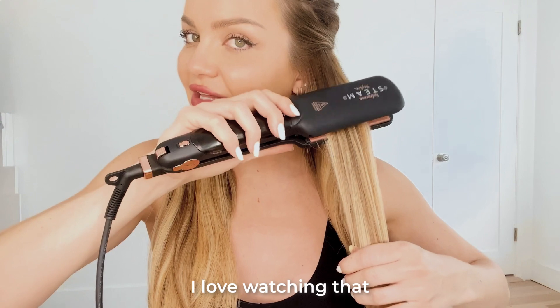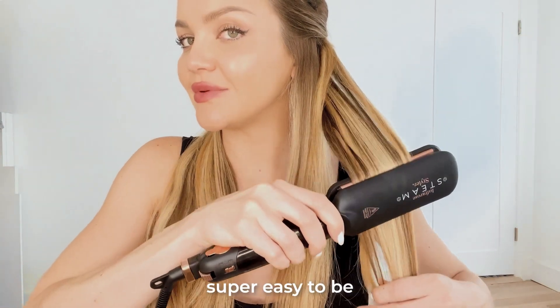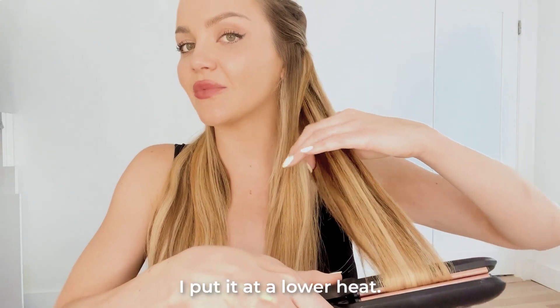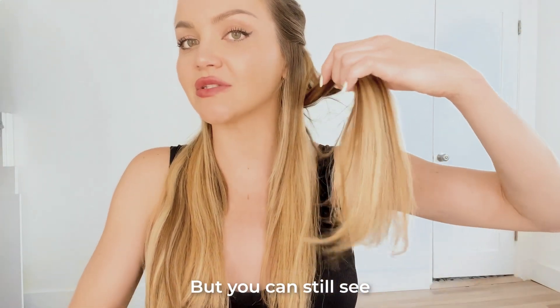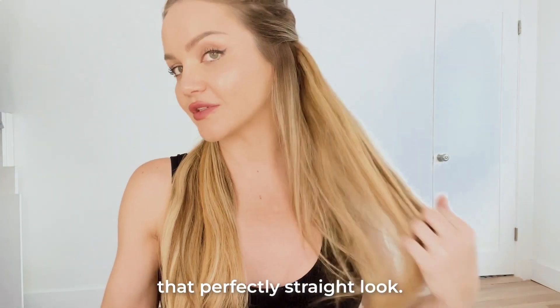I love watching the infrared work, penetrating the hair. Super easy to be slow and steady with this tool. And like I said, I put it at a lower heat, but you can still see I only need one swoop over to give it that perfectly straight look.